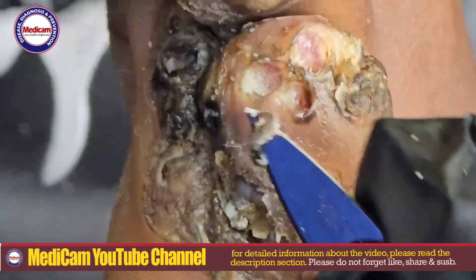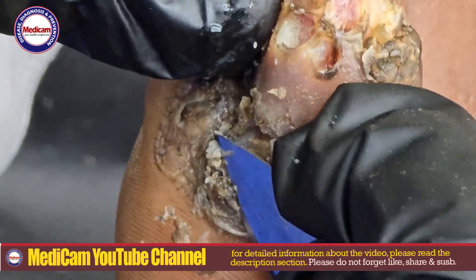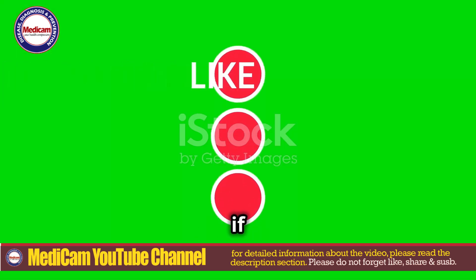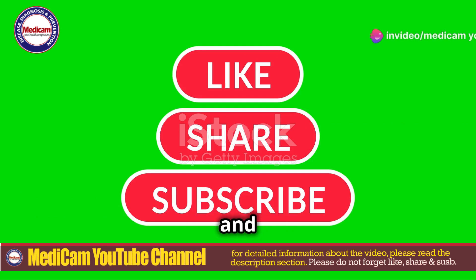Hey everyone, welcome back to Medicam YouTube. Today I'm diving into the world of jiggers — what they are and how to remove them, especially those pesky fat jiggers. But first, if you're new here, don't forget to like, share, subscribe and hit that bell icon for all our latest updates.